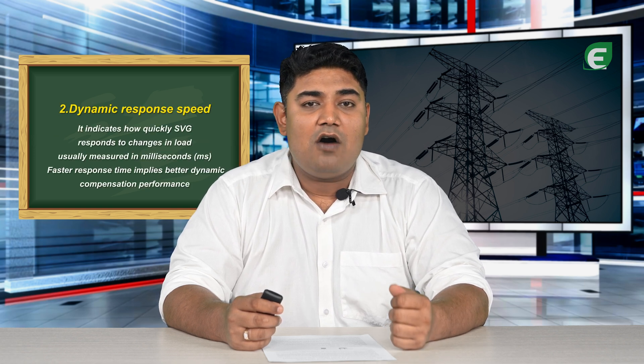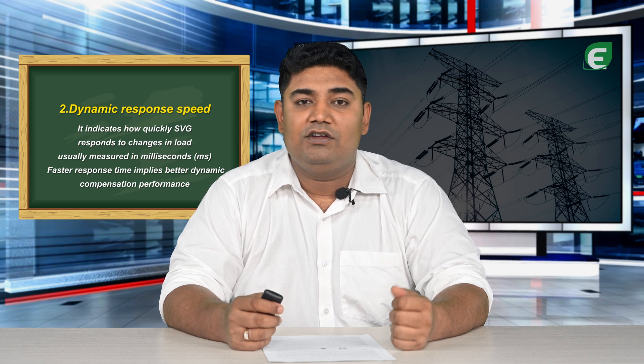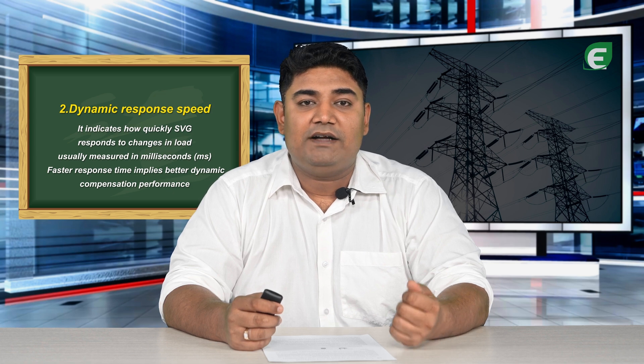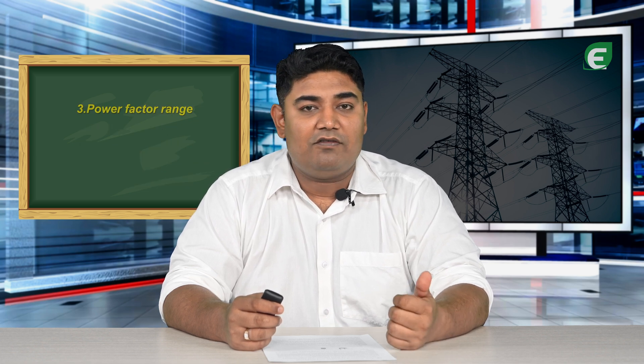Dynamic response speed indicates how quickly SVG responds to changes in the load, usually measured in milliseconds. Faster response time implies better dynamic compensation performance.